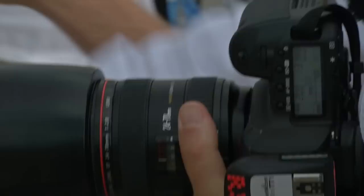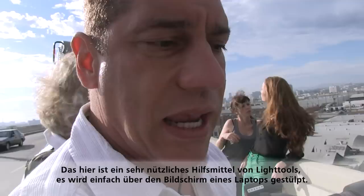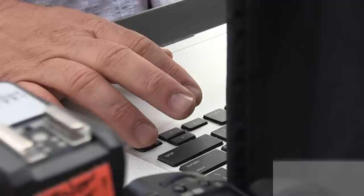I'll have an issue with her face blowing out. This is a little thing from Light Tools that goes over the screen on your laptop — I couldn't do without it. I'm having to look all the way in there to see what's going on precisely.